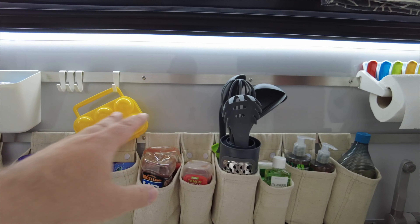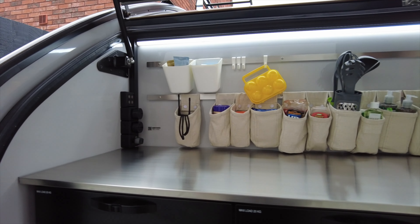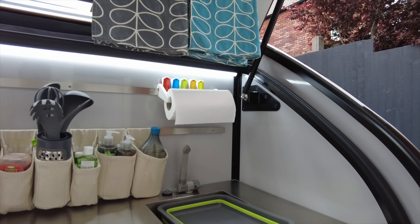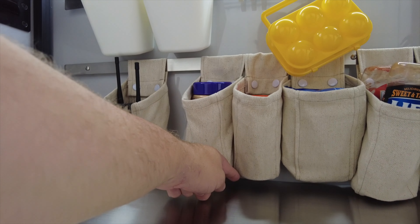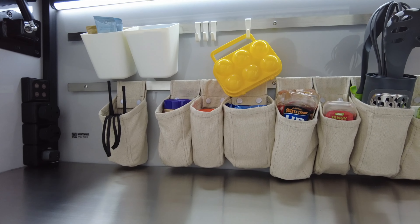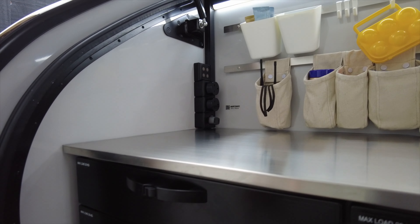One thing that isn't great about the Hero Camper kitchen — but is a mod I'm planning — is that there is no gas connection here at all. I'm planning to run a gas pipe from the gas box up front back into the kitchen area somewhere. I haven't decided whether I'll put something on the worktop, but I don't really fancy drilling, so I may just end up having an outlet come down underneath — like a barbecue point or something that we can easily access.